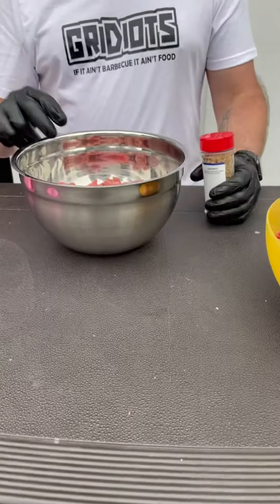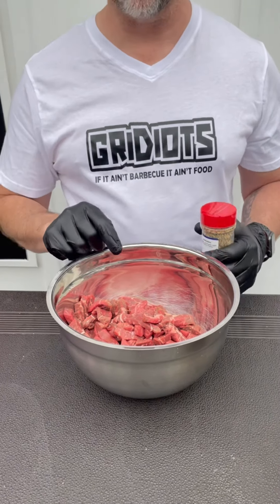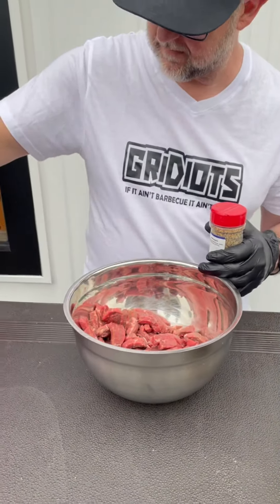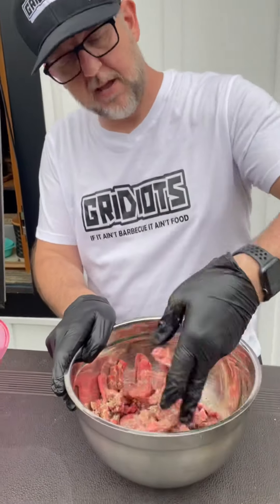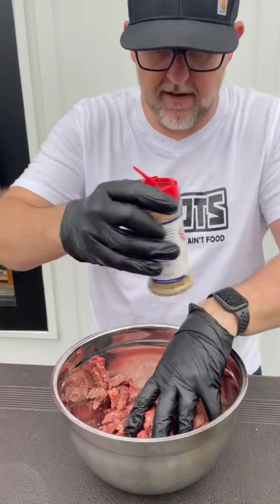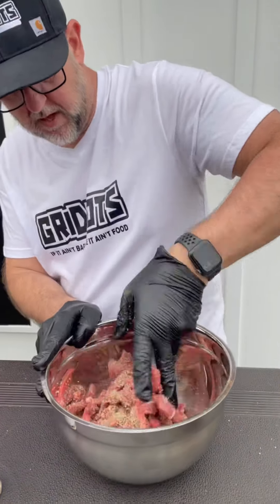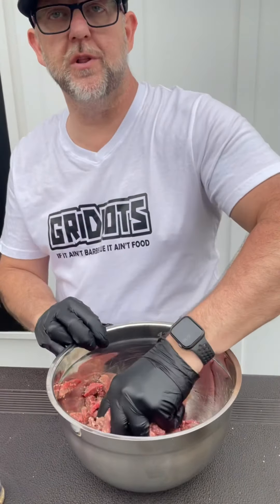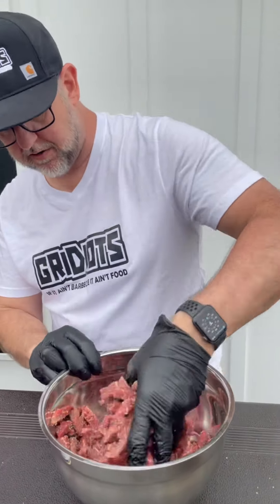Got the chicken done. Going to switch gloves, move to the steak. Back with some strip steak — I'm going to use our Gridiot Angus seasoning. Season these bad boys up. We're going to leave a little bit to the side for our kiddos. Try not to pull a Ty and put too much in. Can't use too much seasoning — that's why we're Gridiots. If you want, you can always add a little bit of oil in there as well. It helps bind and stick to the meat, whether it's the chicken, the ground meat, or the steak.